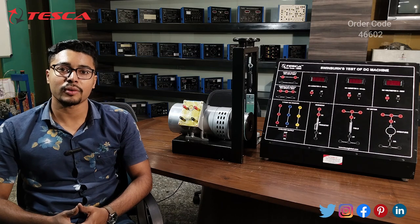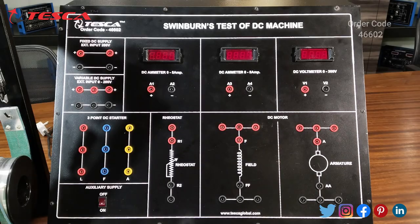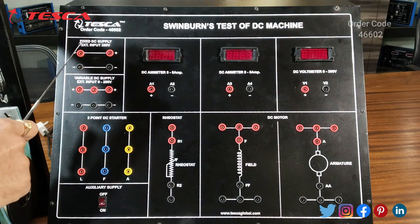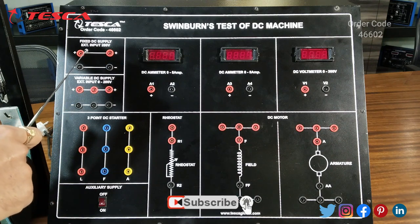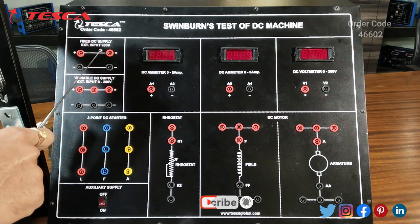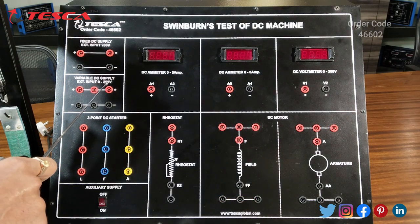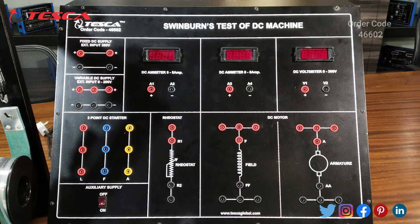This is a Swinburne's test of DC machine trainer. Here we have terminals where we can connect the external fixed DC supply of 200 volts — this is the positive terminal and this is the negative terminal. Here we can connect an external fixed DC supply of 200 volts. This is another section where we can connect the variable DC supply from 0 to 200 volts.